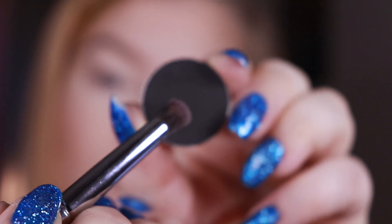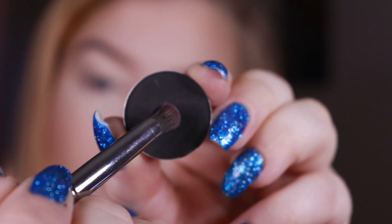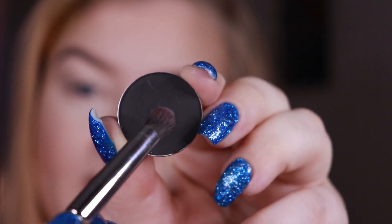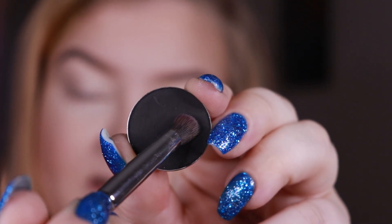I'll just zoom you in and do my makeup, and I think I will just speed it up a little bit because there's a lot of construction outside and I'm also starting to feel a little bit sick. So maybe it's better that I don't talk that much. I just used my concealer, the Tarte Shape Tape in the shade Fair, for my eyeshadow base. And now I'm going to pick up some of the shade Raven.